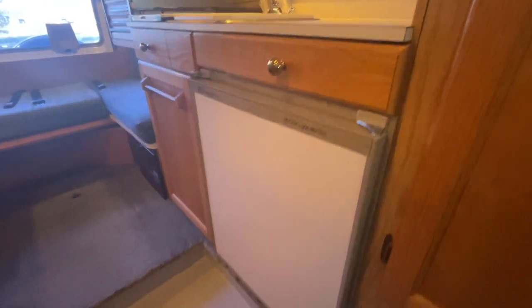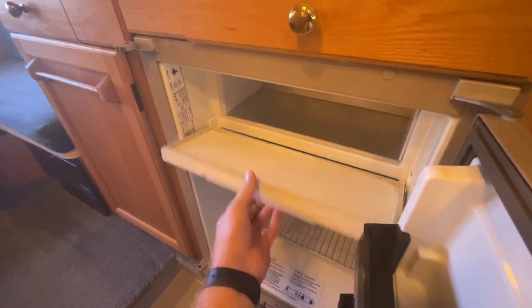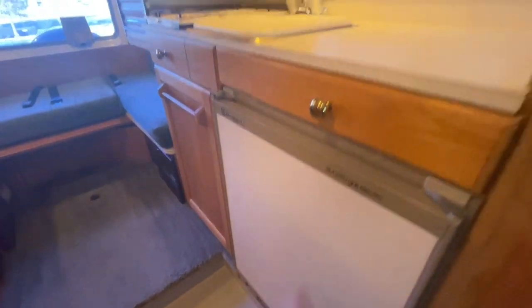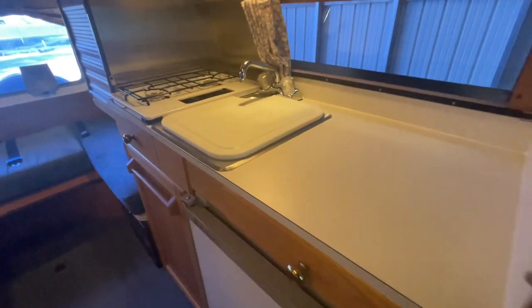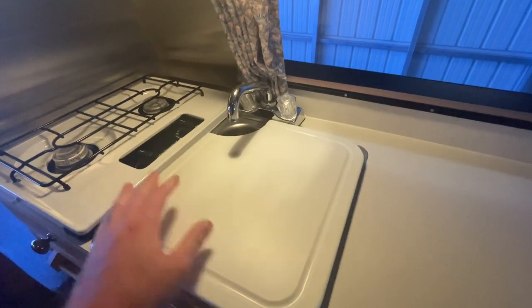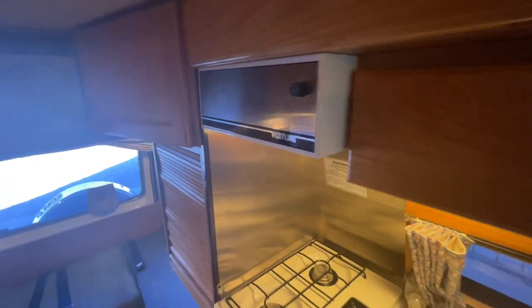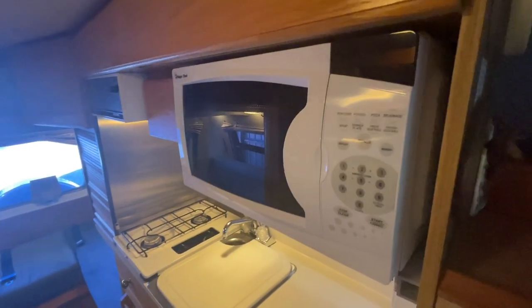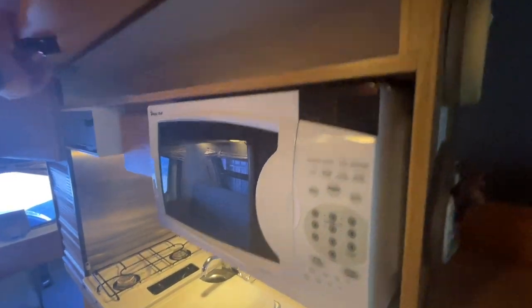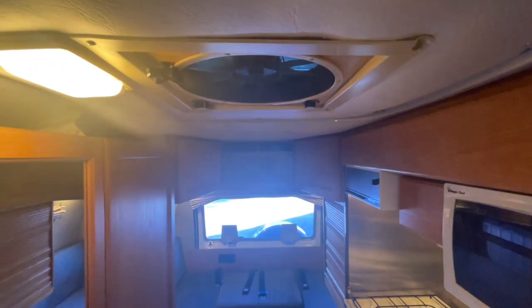Coming into the kitchen area, the fridge door swings towards the front. This is a three-way, so it's going to operate on 12-volt electricity, 110-volt electricity, or propane gas. We have a kitchen counter, a sink with a cutting board cover that gives you more counter space when you need it. Two-burner cooktop, range hood with fan and light, microwave, storage up top, and a Fantastic fan on the ceiling.